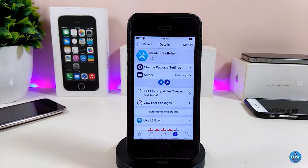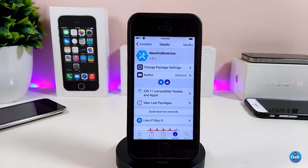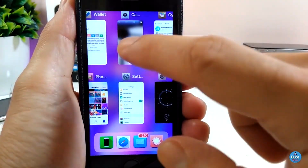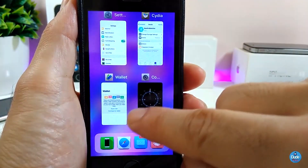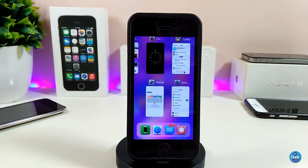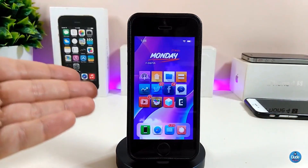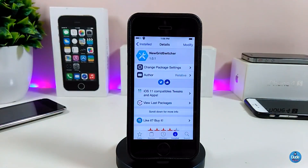The next Cydia tweak is New Grid Switcher — a really nice switcher for your device. The layout lets you launch your switcher in a new way where you can see more apps at once, and you can swipe to kill any page from your device. Once you download it, the tweak works right away with no configuration needed. I highly recommend you give it a try — New Grid Switcher.